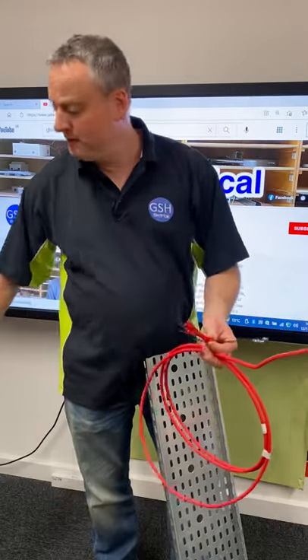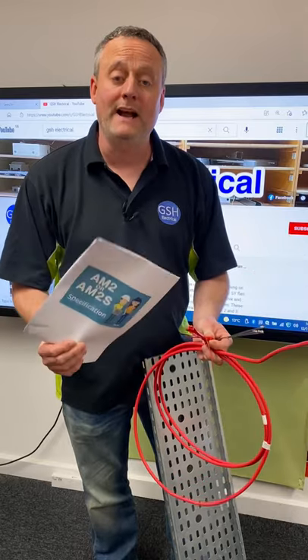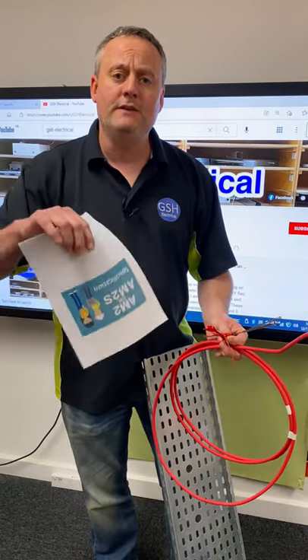How do you find out that information? As always, check your specification before running your FP200 and secure it correctly on your cable tray. Any other top tips for AM2 or AM2S? Leave them in the comments below.